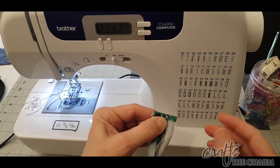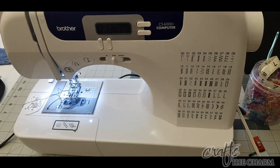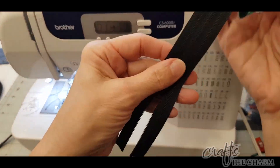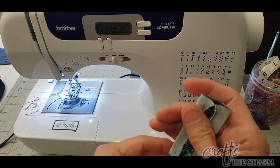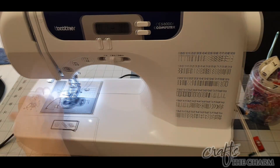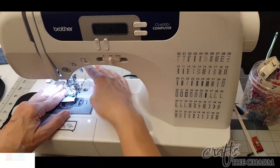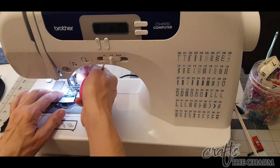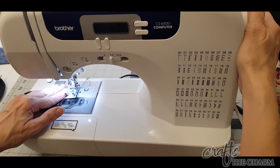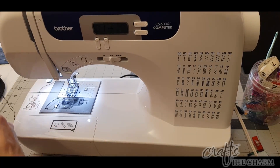We're then going to press that seam open, fold our zipper tab open, and insert it onto an end of the zipper with the folded over part down, aligning that seam on the back side of the zipper with the zipper teeth, and then sewing a half inch seam across the top. Then we're going to pull it back over the zipper so that it's on the outside right side out, press it, and sew a top stitch along the end. Do that with both sides of the zipper.